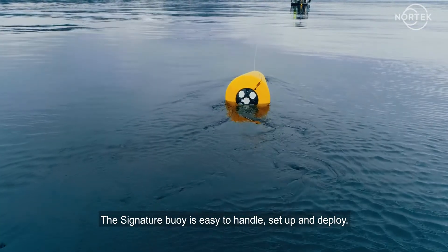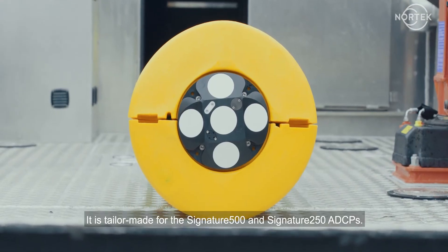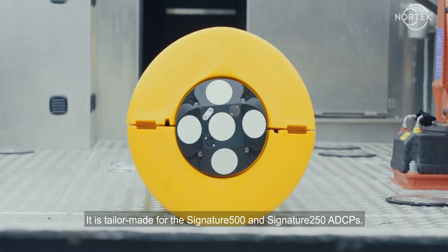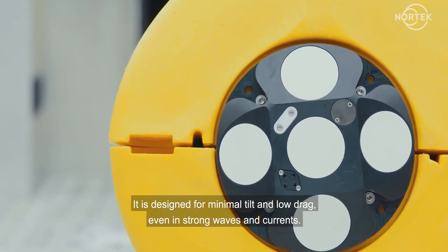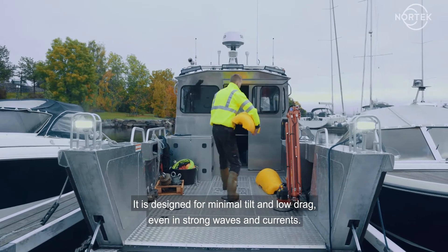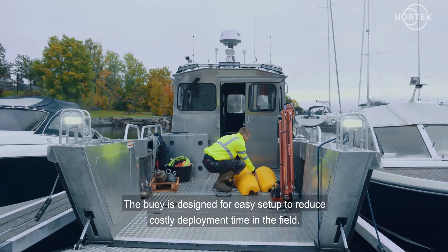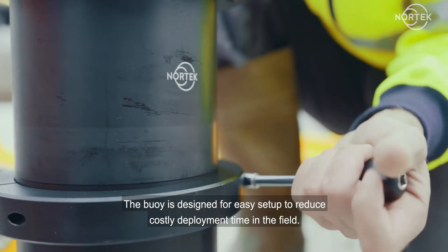The Signature Buoy is easy to handle, set up, and deploy. It is tailor-made for the Signature 500 and Signature 250 ADCPs. It is designed for minimal tilt and low drag even in strong waves and currents. The buoy is designed for easy setup to reduce costly deployment time in the field.